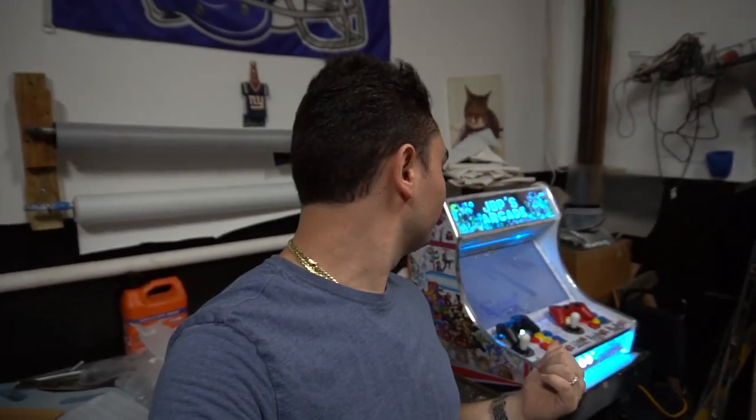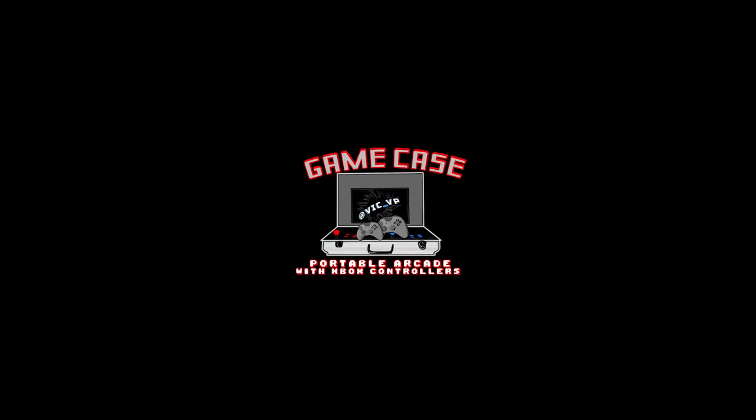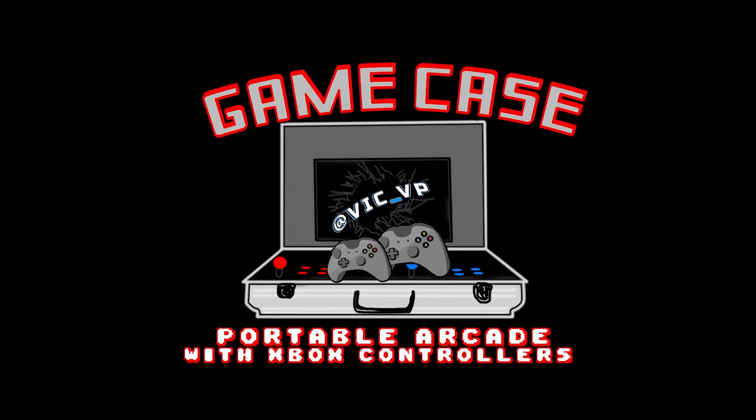What's going on guys, Big VP back with another Game Case Arcades video. We got another bar top with custom artwork going out. I've been out for a while — a lot of work getting done on the house. I was hoping this would be my first bar top in the new house, but we're still in construction.